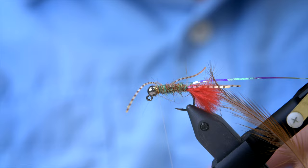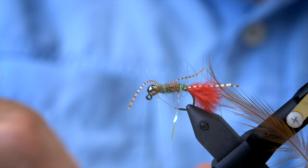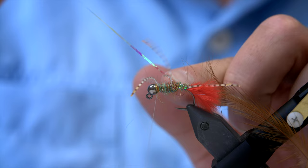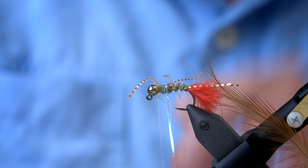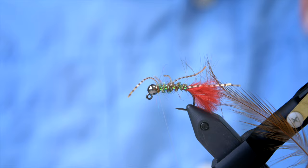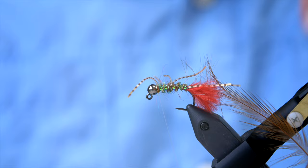Now we're going to turn the rib. This is going to give a kind of segmentation to the body and a really nice hue to the pattern. Since we have to take care of the legs, this is quite difficult to get the rib to be completely evenly distributed with exactly the same spacing in between. But again, that is not the function of this fly — the function of this fly is to catch a lot of fish.